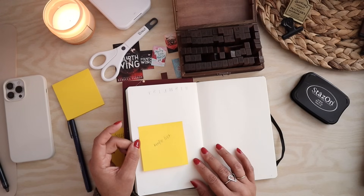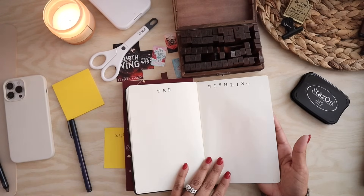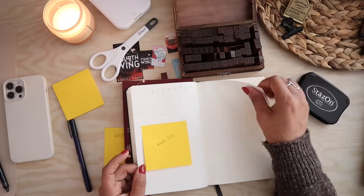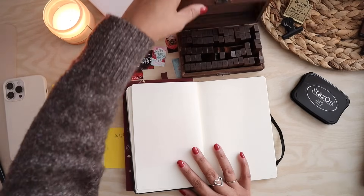I could put washi there at some point if I wanted to and then just put 'Kindle' below it. I kind of like it — that's pretty cool. So I've got my lists set up, and now let's talk about printing the photos.